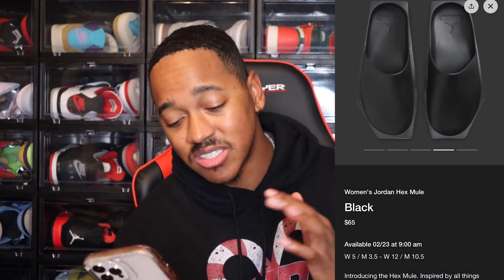Last but not least, I saw on the Sneakers app these women's Jordan Hex slides — they look like a slipper or something like that. They're $65. Are y'all going to go for these? I don't know what Jordan's doing. I'm not a fan of these, but everybody's trying to get into the slide game, so I understand it.